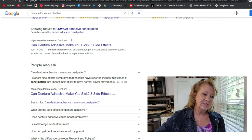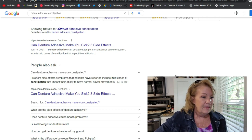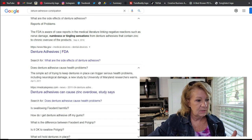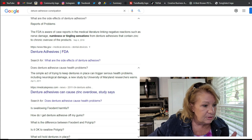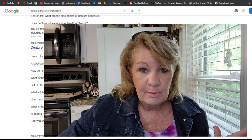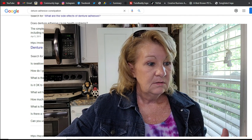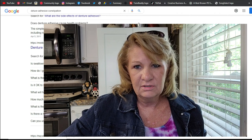Fixed — side effect symptoms that patients have reported included mild cases of constipation that impacted their ability to have normal bowel movements. No pun intended there. So this is a thing. Does denture adhesive cause health problems? The simple act of trying to keep dentures in place can trigger serious health problems, including neurological damage — a study by University of Maryland researchers warns. What? How is that a thing? I need to know about this, because I have fibromyalgia and chronic fatigue and all the fun things a person can have in a lifetime. I have them. So I want to know, because I don't want to be triggered by denture adhesive.